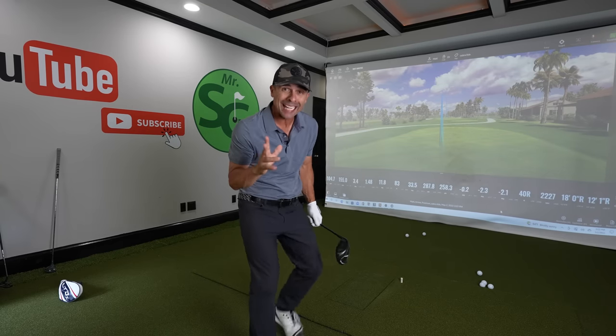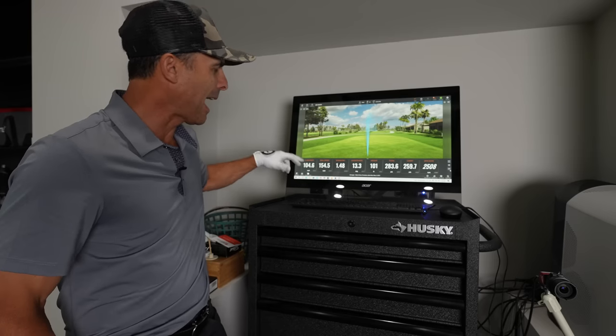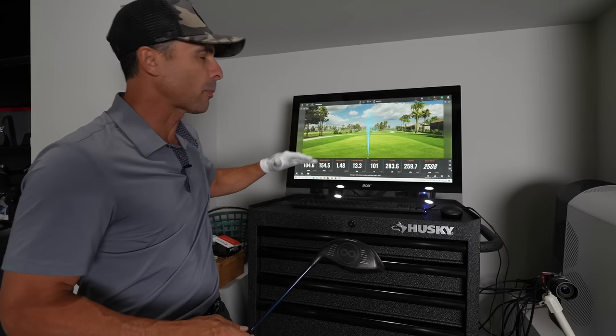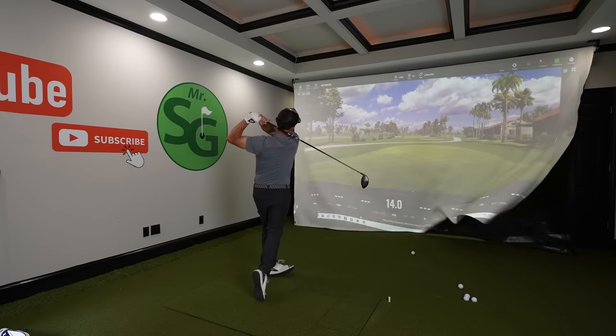I'll take that performance any day of the week. We want to know what TrackMan tells us about this club here in the studio. My average club head speed is 104.6, with an average ball speed of 154.5. My average carry distance is 259 with a 283 total rollout, and my average spin rate here in the studio is 2508. All in all, these numbers are pretty good for me. But most of us don't usually play golf on TrackMan indoors — I play here on the golf course. So let's see how this bad boy does in real life conditions.